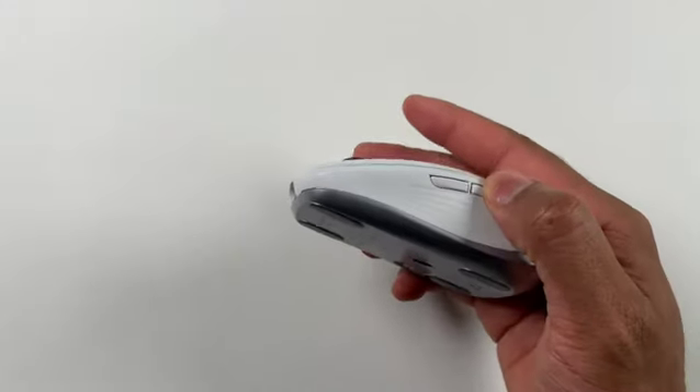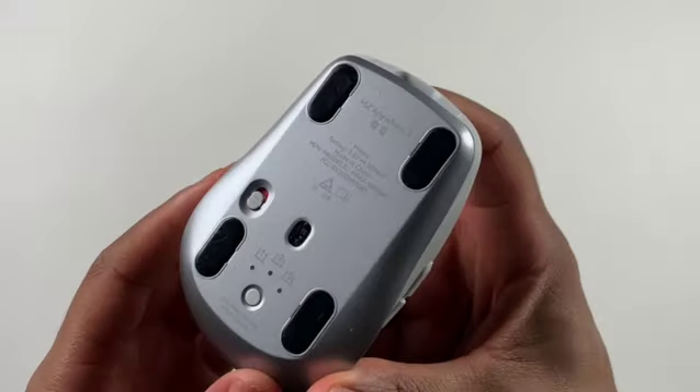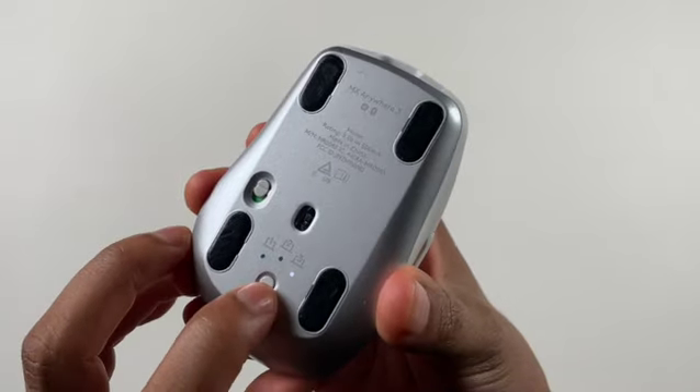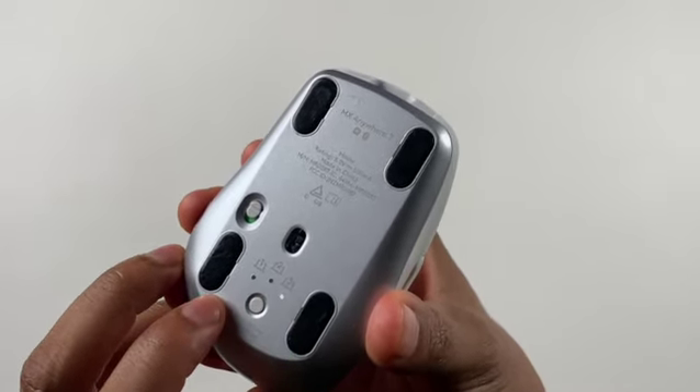You can connect this mouse to up to 3 different devices by pairing the mouse to your desktop, laptop, or your iPad. You can easily switch between the devices using this button on the bottom.